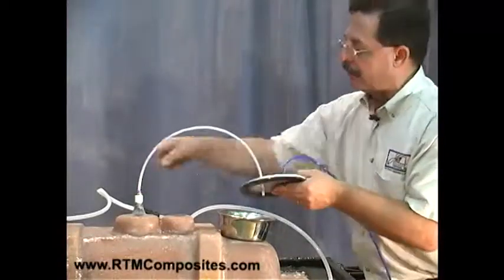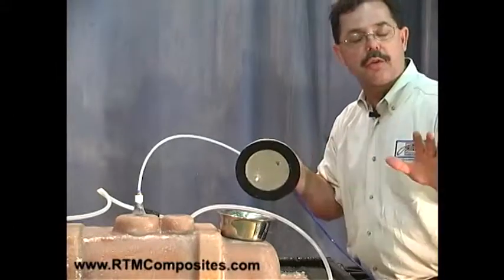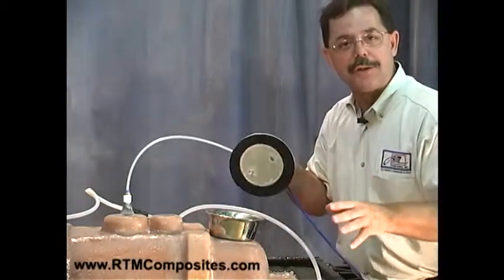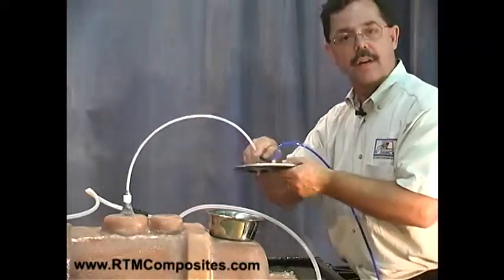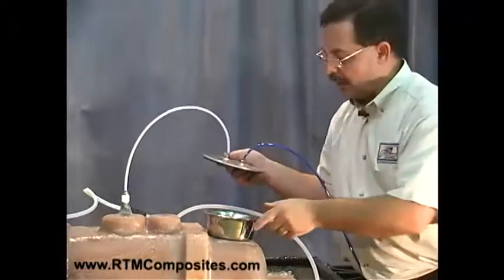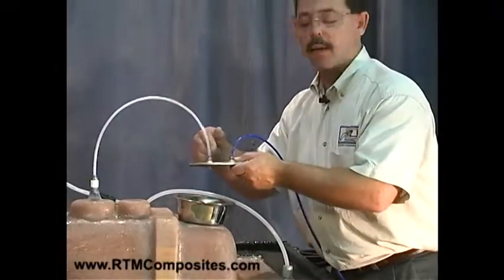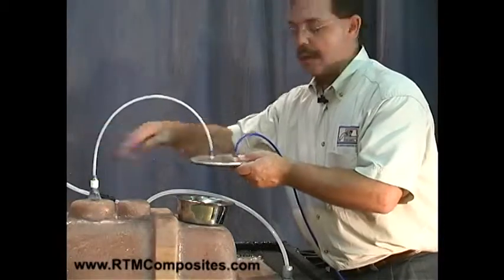If we were to simply connect the blue line here and the operator was running in manual mode — not running fully automatic, not firing automatically — and he fell asleep at the switch, it would potentially exist that he could continue to fill the mold, fill the line, and fill up the vacuum system. So as a safety measure, we use a catch pot — in this case, it's one liter. Normally we'd never bring a full liter of waste into this pot; often we'll stop the resin as it's coming up and it won't even enter the pot.